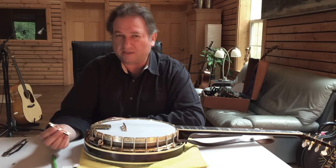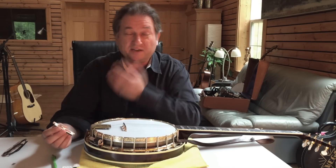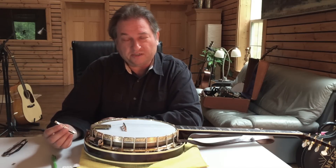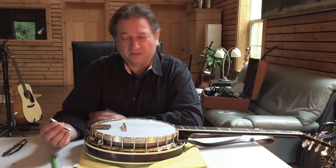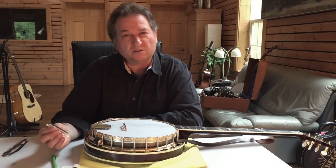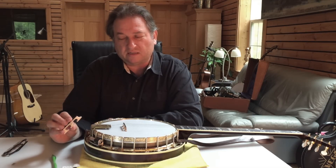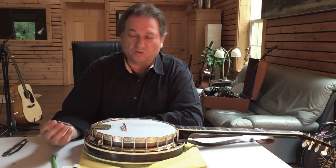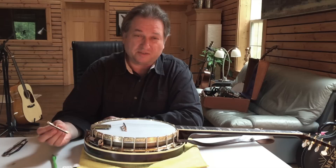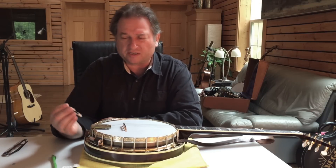Violin builders know they want their wood air dried, and air dried wood for proper dryness can take many years. A German engineer in the early 20th century — in 1915, I believe — came up with a system called vacuum drying. The wood is put under vacuum and it sucks the moisture out without destroying the cellular structure of the wood, which is almost identical to air dried wood. This is what we use in all our banjos.